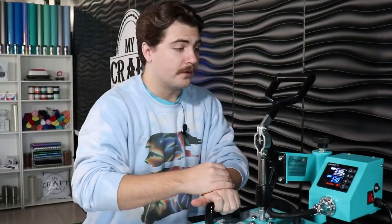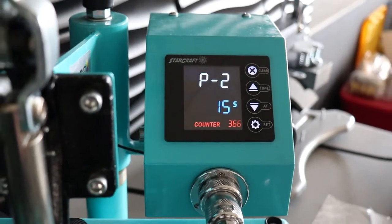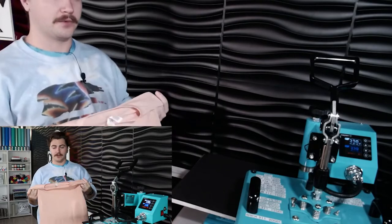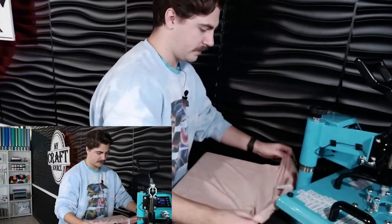For full-color transfers, you're going to want your temperature to be at 338°F for 15 seconds. With that, we can go ahead and put our shirt on there. As I said before, you can use any color with any fabric content. I'm not going to stick my hand underneath there — that's not smart.